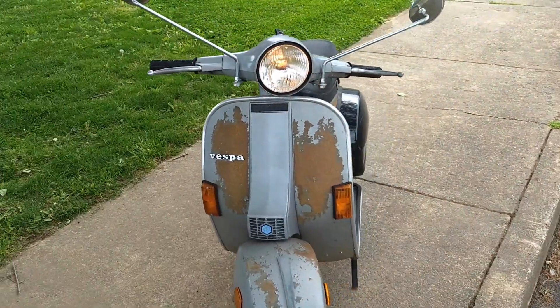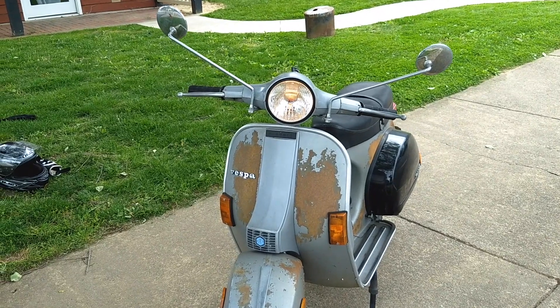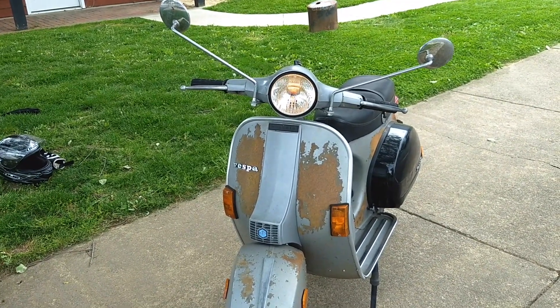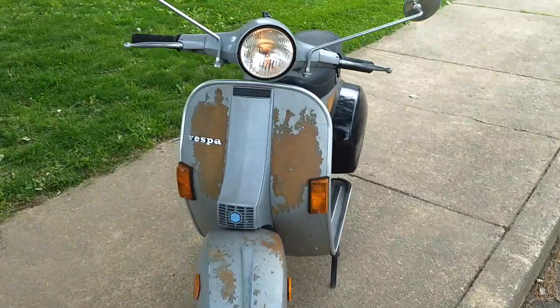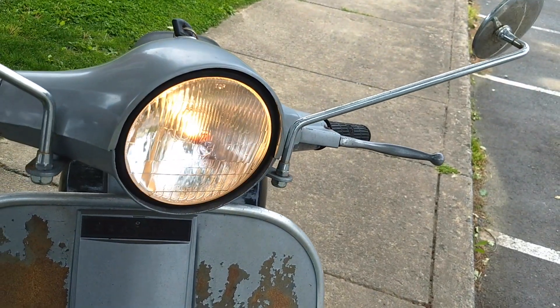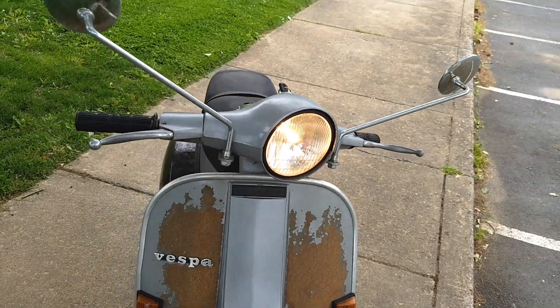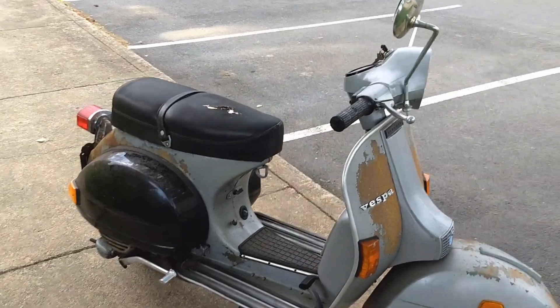There she is. The cool thing about a Vespa — that headlight is powered directly by the running engine. So even if your battery goes dead, you still have a headlight. It will get brighter as you rev it up. That's because it's running off the generator directly on that flywheel that we saw, which also runs the ignition.